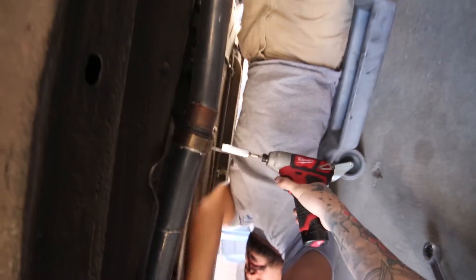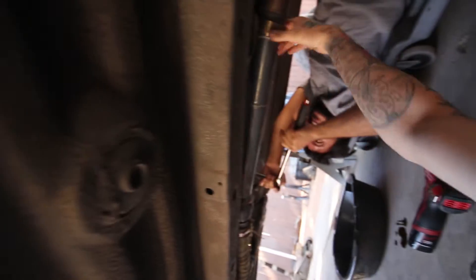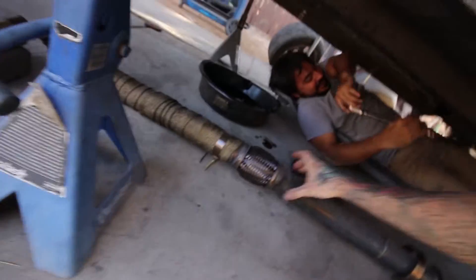Working on getting the power plant frame off, and in the meantime I've got the daunting job of breaking the exhaust free. Perks of using V-bands and building your own exhaust — it comes right off. Got the mid pipe off; to the parts bench it goes.